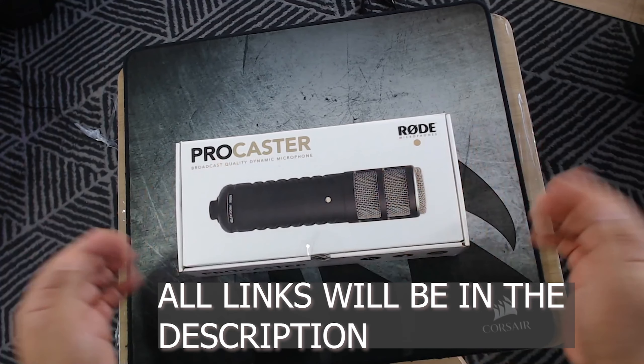It's very modern looking. This microphone was made in Australia — that's where Rode is based, in Australia. It is well made. It is quite heavy as well — it is a heavy microphone.